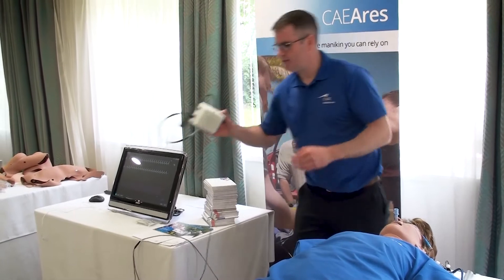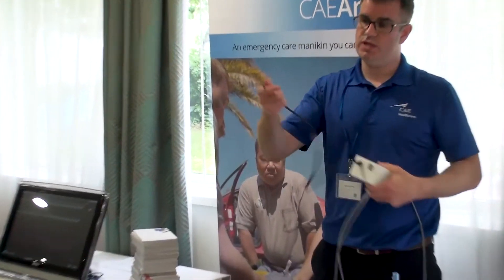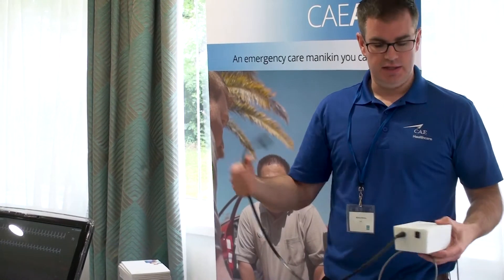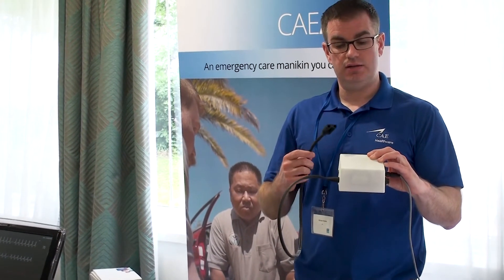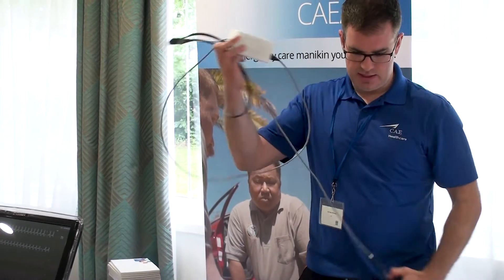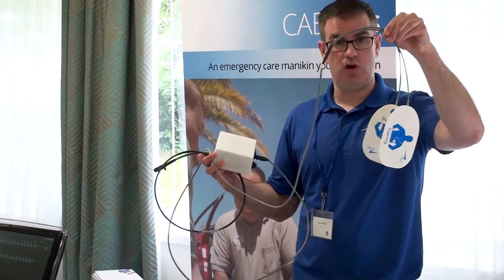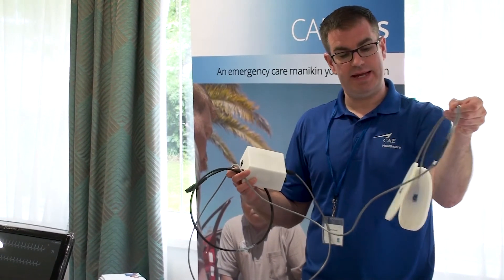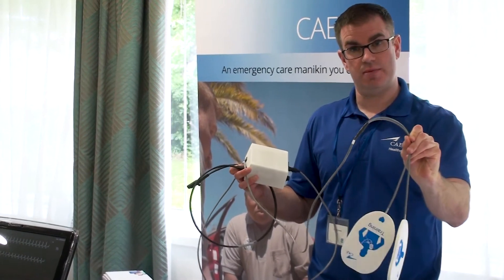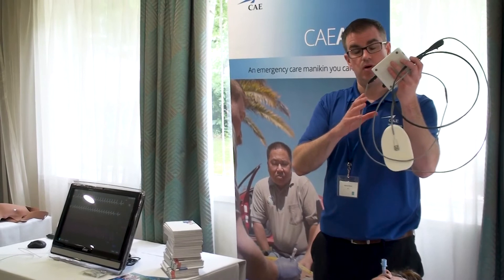Also when defibrillating the mannequin, we've moved away from studs. We now have an external kit — you plug this into the defibrillator, and this box takes the shock so it's not actually going through to the mannequin. We then place these pads onto the mannequin. These are not consumable; they last for a long time and aren't sticky — they have magnets on the back so they sit onto the mannequin. That deals with all your issues about connection and pads popping off.